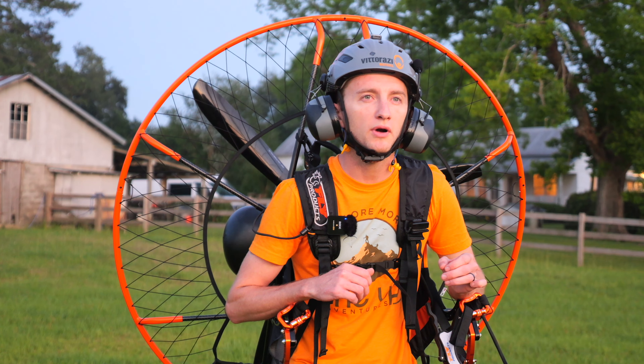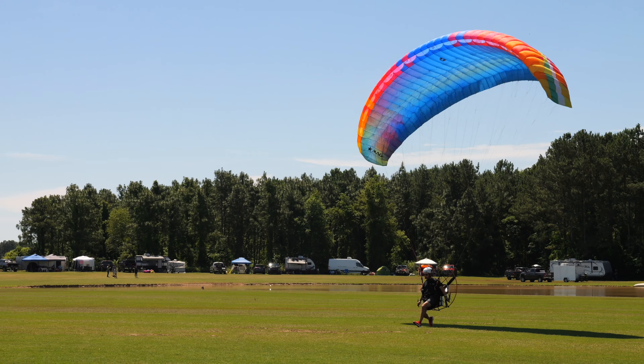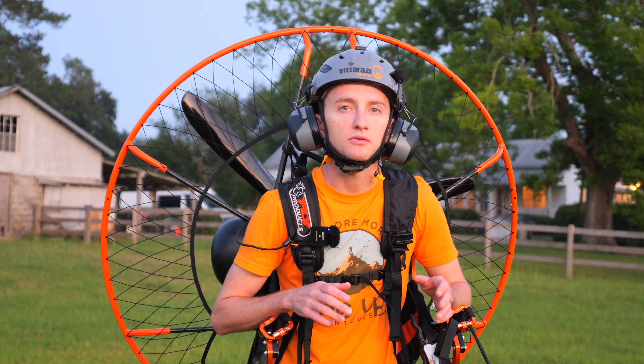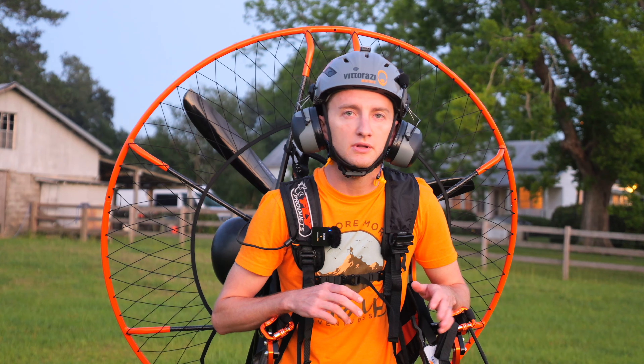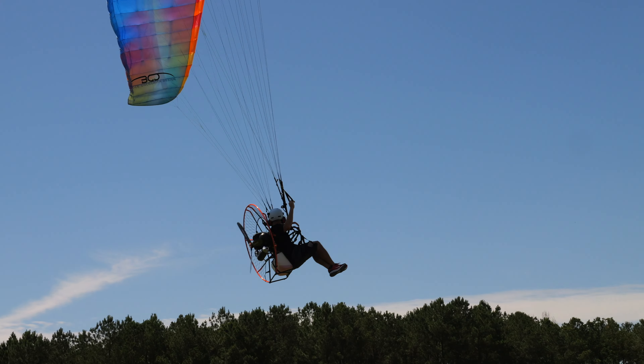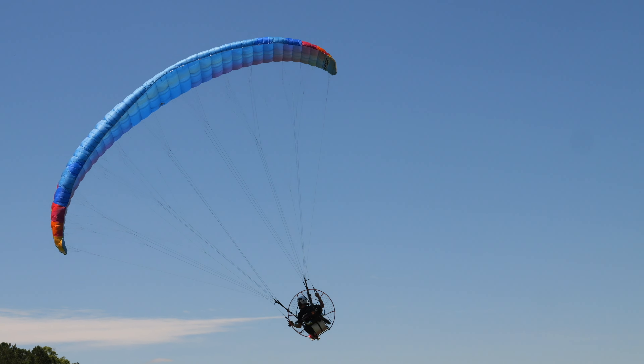Having the little prop gives you pretty instant throttle response, even on an Atom 80, but it's incredibly smooth. Even at full power, it's actually smoother than anything I've used with a 3-blade, or even a 2-blade for that matter. It's incredibly smooth and it runs really nice.